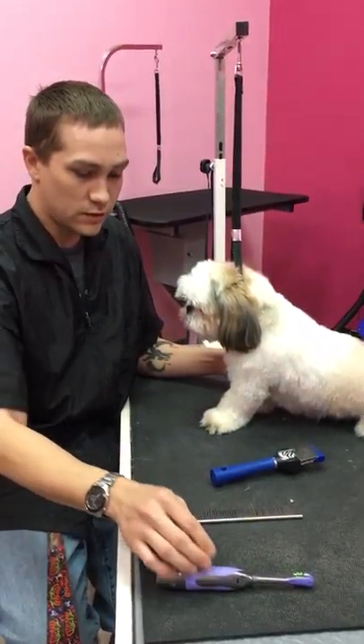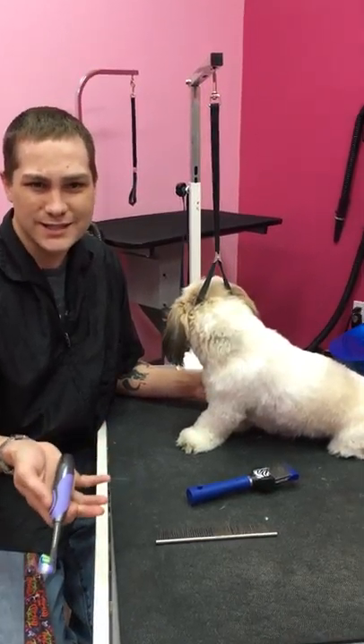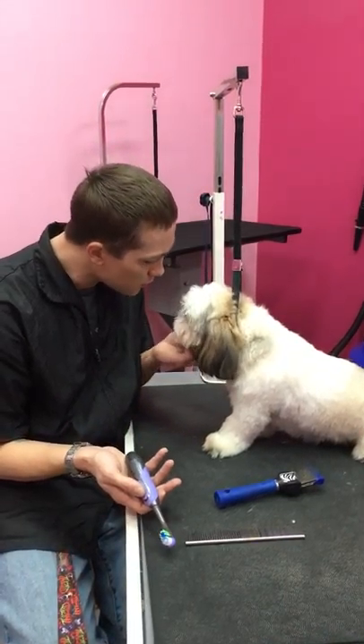The next trick I'm going to show you is to get the puppies ready for the clippers because, let's be honest, they don't like having vibrating tools put on them when they're just a couple months old.